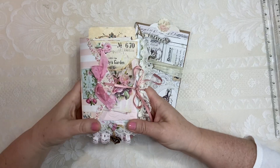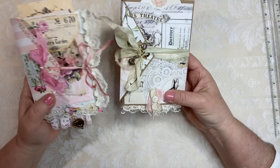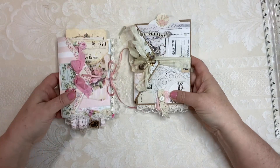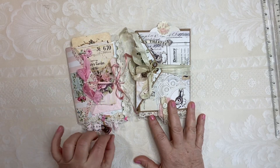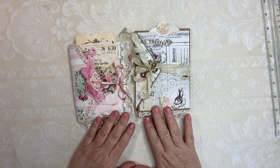Hello everyone, welcome to my YouTube channel. This is Maria from Under the Night Moon and I'm so happy to show you these two little envelope-like folios that I recently created — they're so much fun.